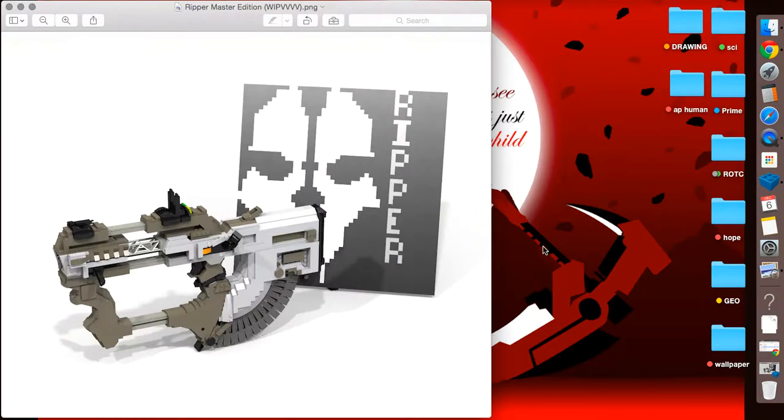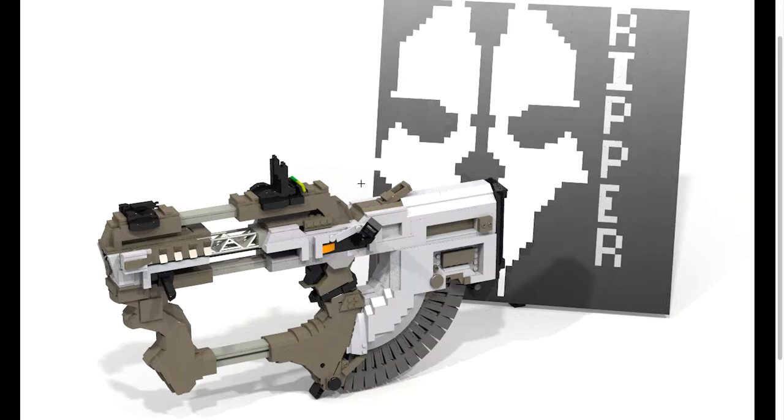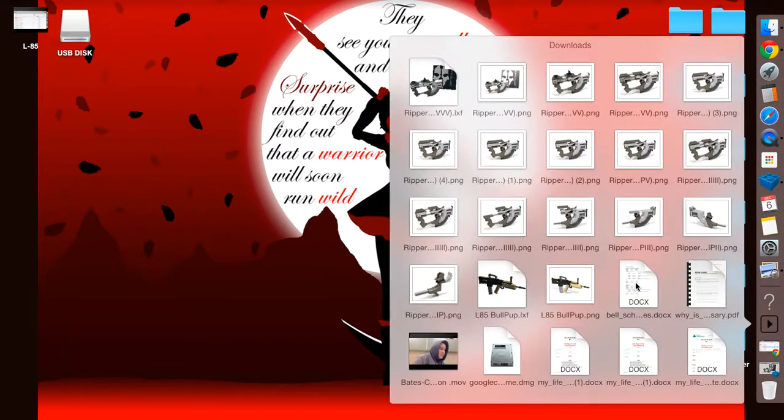The final version has the sights on it and everything. I looked up some pixel art of the Call of Duty Ghosts mask and made a plate for it that looks just like it. So this is what the Ripper Master Edition looks like. This is by far one of the best models I've ever built — up until today, when I finished the Locust Sniper from Black Ops 3, which is looking fantastic. Here is what the final Ripper looks like rendered in LDD.